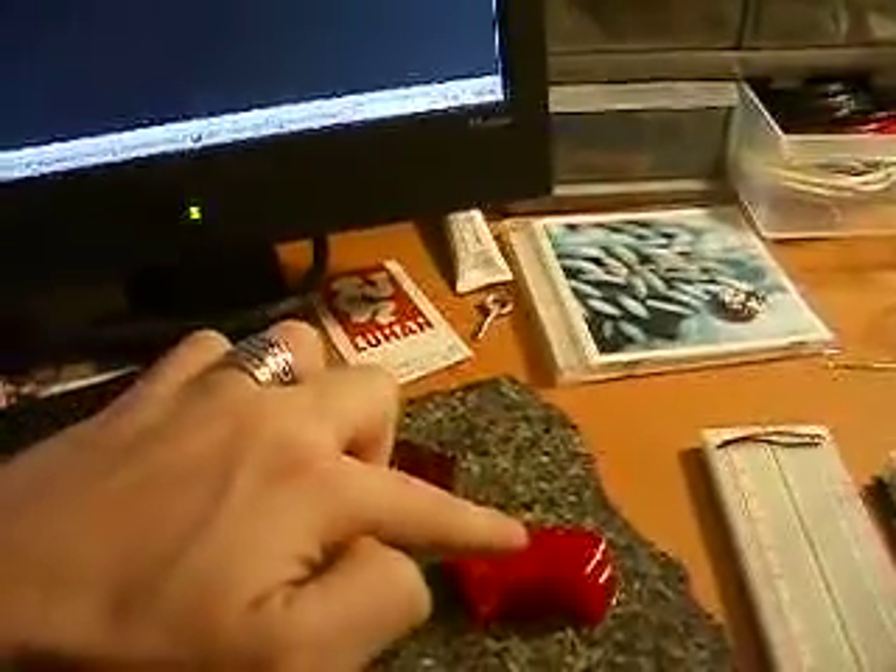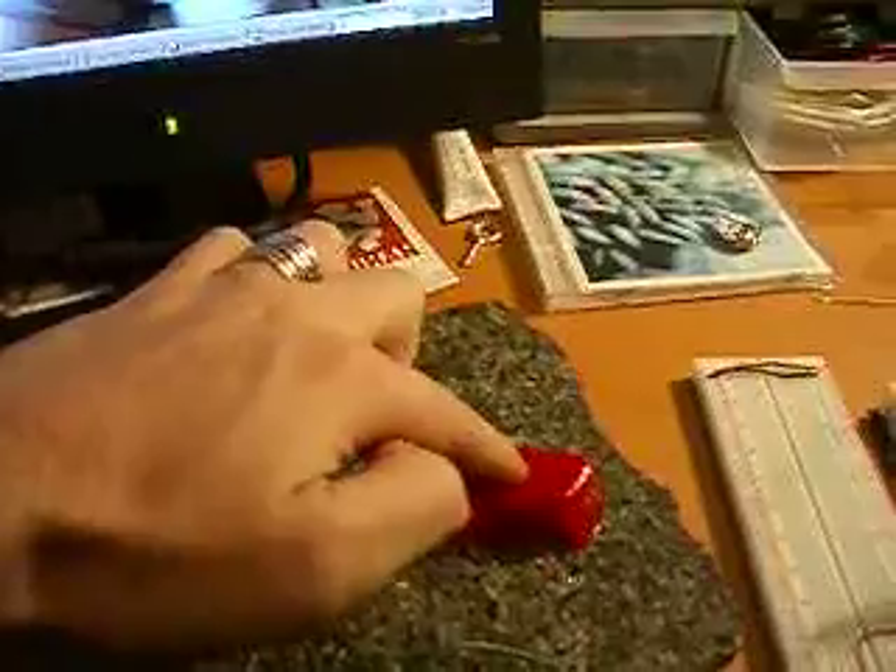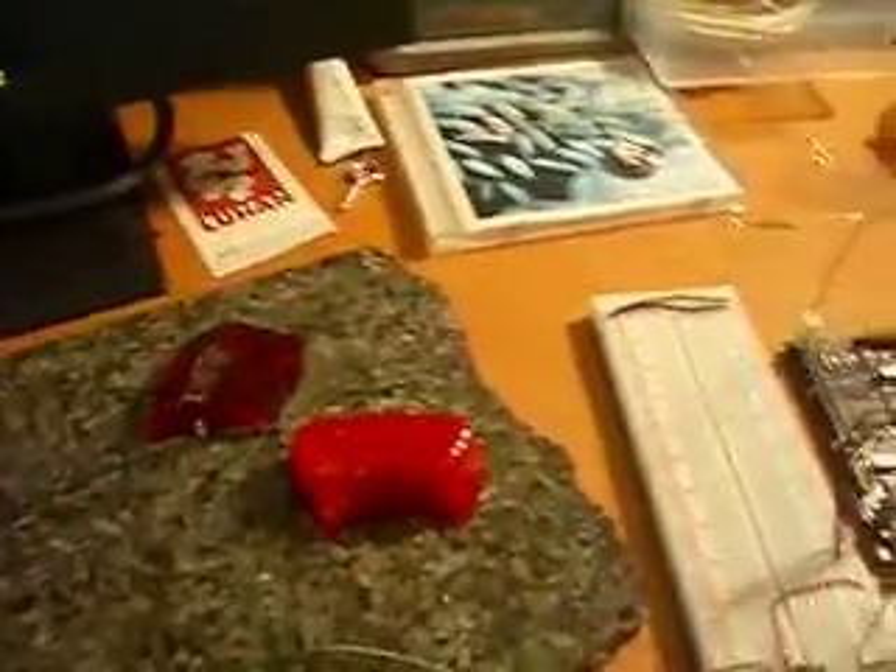If I just go ahead here and touch the strawberry jello, you can see that strawberry jello does make a semi-decent conductor.